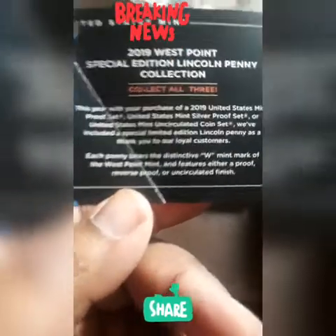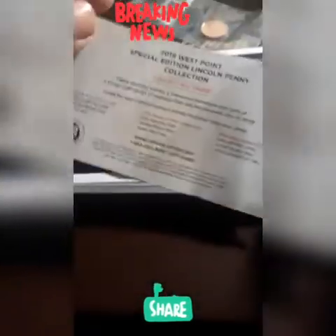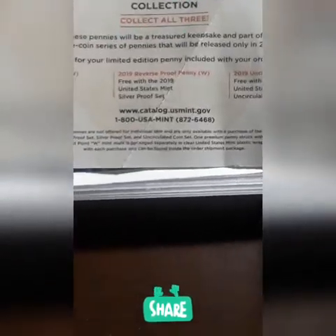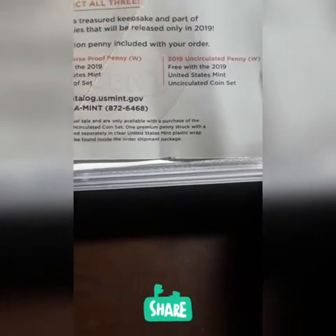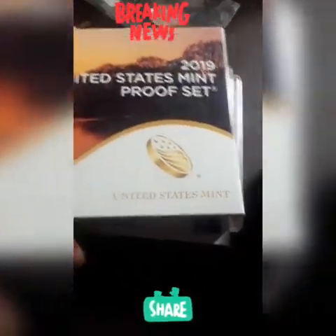It says 2019 West Point special edition Lincoln penny collection. Now it says collect all three — that is a sign right there, guys. That means there will be two more behind this one. On the reverse, it tells you free with a 2019 United States Mint proof set — that's the first one. Then they've got a silver proof set coming out, and then a United States Mint uncirculated coin set. So this comes with every penny. This is the proof edition, because it comes with the proof set.